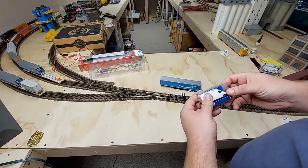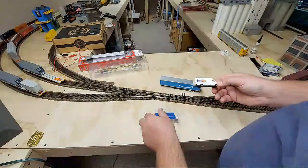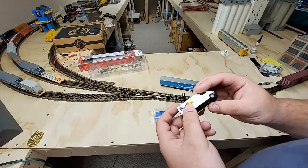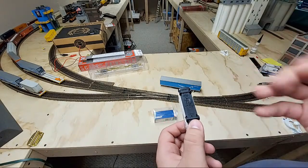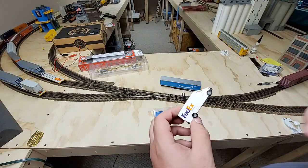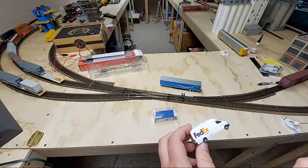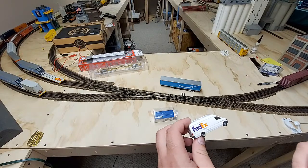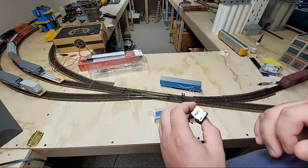Next thing I picked up were these little delivery vans for FedEx and the United States Postal Service. These guys are actually surprisingly nice. I believe these are Busch models produced for Walther's Scene Master. Someone correct me if I'm wrong — I think that Walther's bought Busch. I'm not sure if they come in all white, but I'm sure you could probably get some unlettered or undecorated ones. Try getting a hold of Walther's or checking their website.